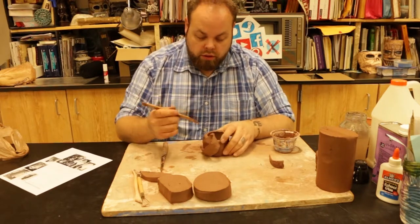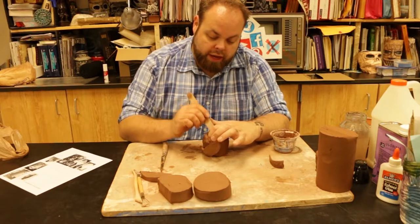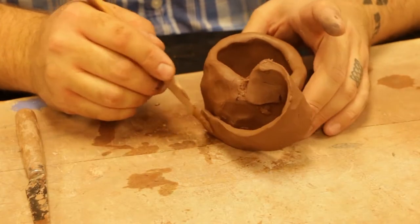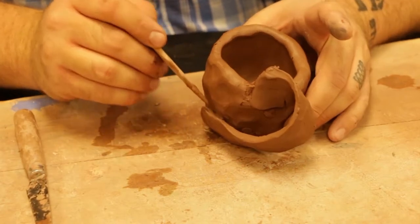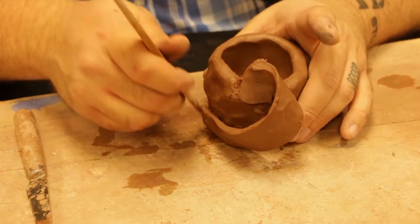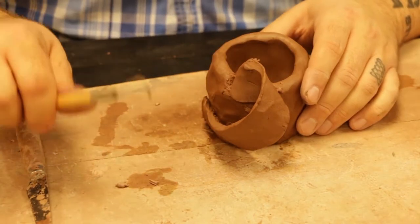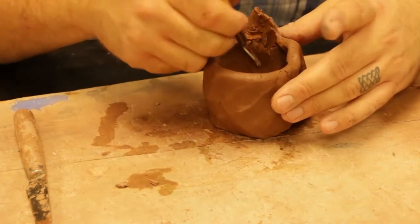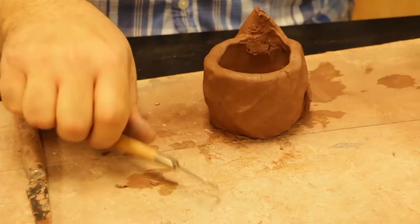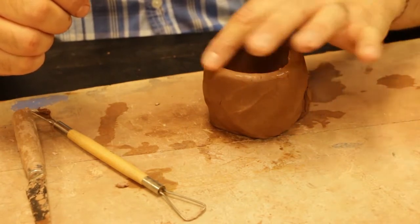Going back with either the multi-tool or your fettling knife — whatever tool you've got — smooth things around and make everything nice and pretty. As you're putting things together, smooth any section where the clay is touching. You can also carve in or remove excess clay using the trim tools. Use the trim tool to clean everything up, and put your finger in a little bit of water to smooth out any cracks on the outside of the piece.